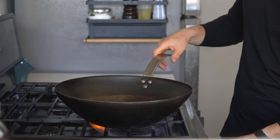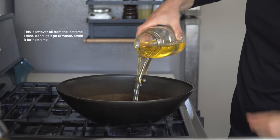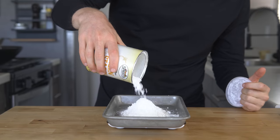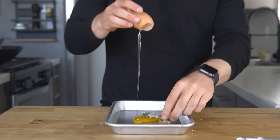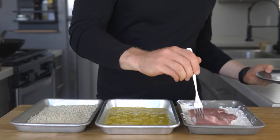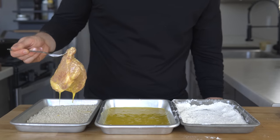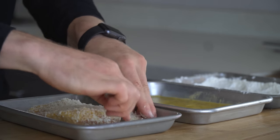Before breading, set a wok on medium-low heat and add enough peanut oil for deep frying, about two inches up the pan. To set up the breading station, get out three trays: add 50 grams of flour and 25 grams of cornstarch to one, 50 grams of panko breadcrumbs to the second, and two beaten eggs to the third. First dip the pork into the flour mixture coating the exterior, then move to the eggs, and finally into the panko — really push the breadcrumbs into that egg to ensure it sticks.